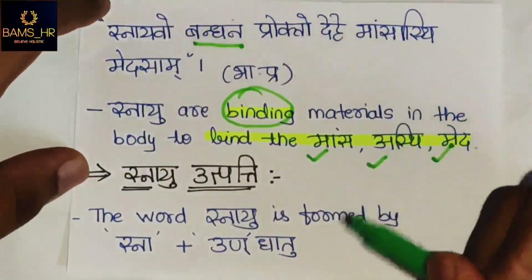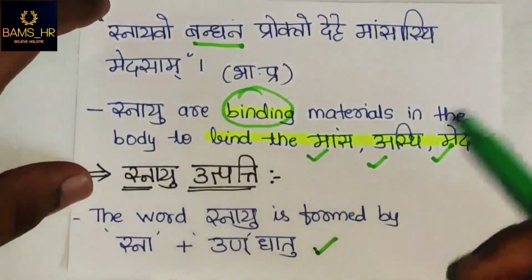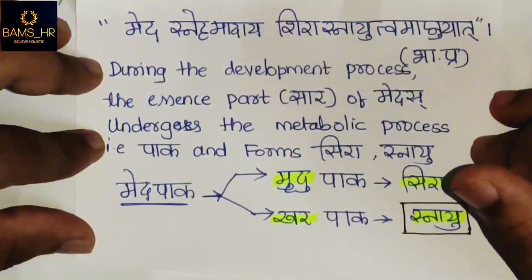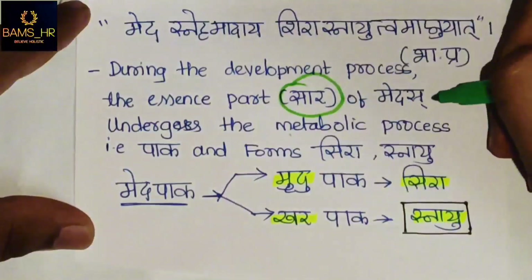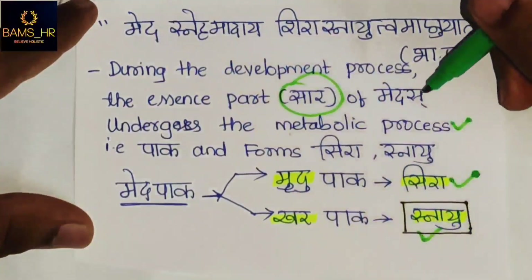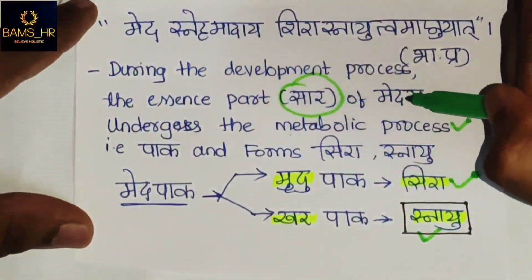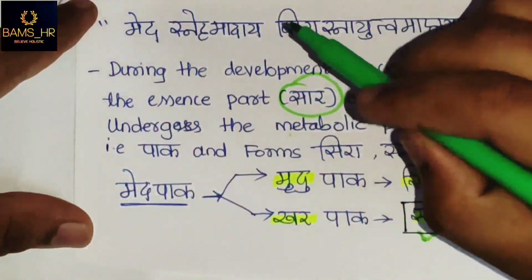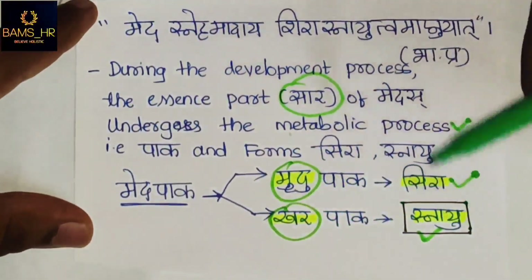Let's see Snayu Utpatti. The word Snayu is formed from Snah, Prathe and An-Dhatu. During the development process in Garbha, the essence part — that is Sara — of Medas undergoes a metabolic process known as Pakha. The Mrudhu Pakha forms Sira and Kharapaka forms Snayu.